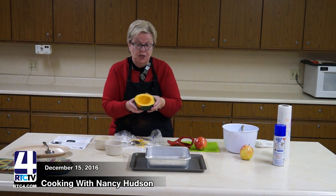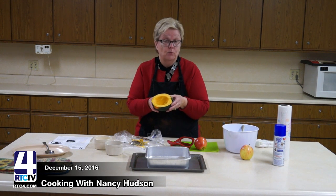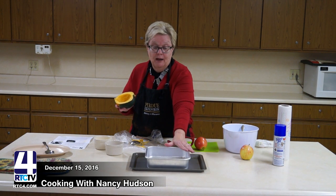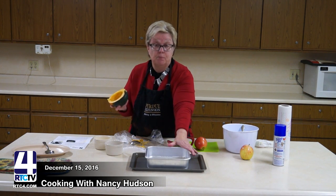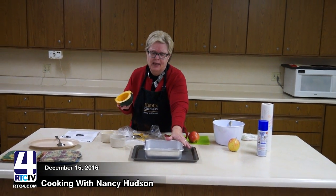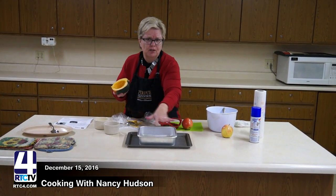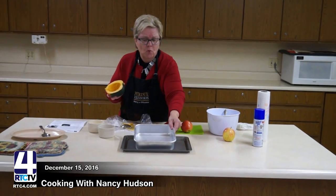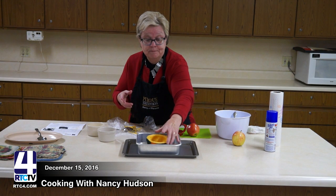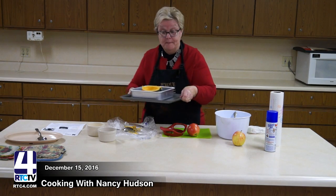The first thing you want to do is put your squash in a pan and bake it for about 30 minutes at 350 degrees. The directions will tell you to put Pam or some type of spray oil in your pan, but I've done this before and I know there's going to be a little burn on the bottom. So what I've done is put about an inch of water in the pan. I'm going to put my squash in and put this in the oven for 30 minutes.